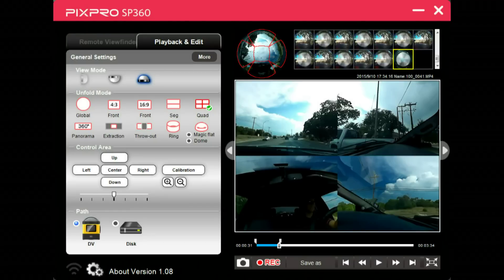Then we have the quad, which reminds me of a security camera setup where you have multiple cameras all shown on screen at once. I'm not quite sure how this would come into play. This one's not my favorite — the segmented view we just saw is my favorite by far.